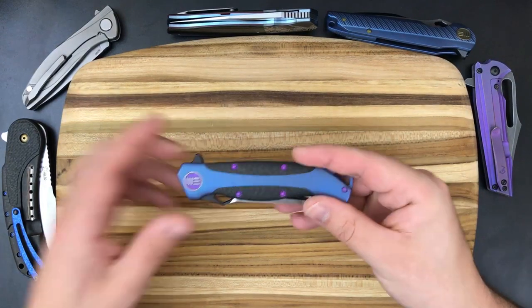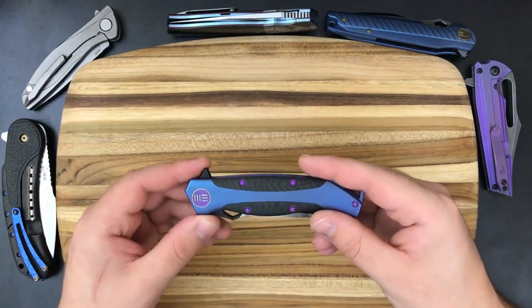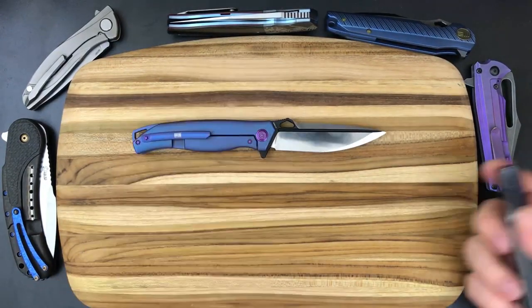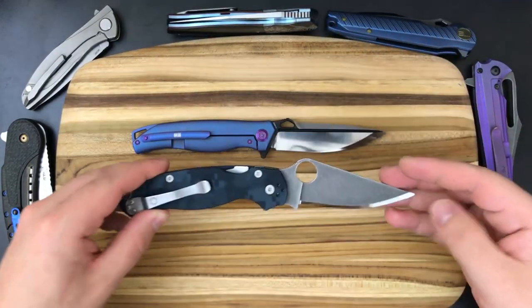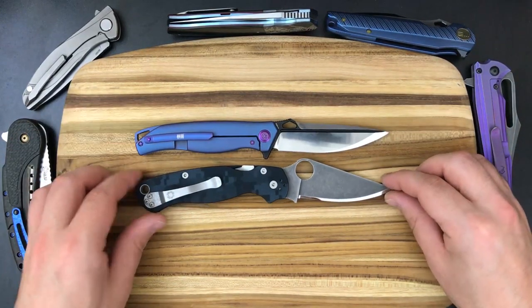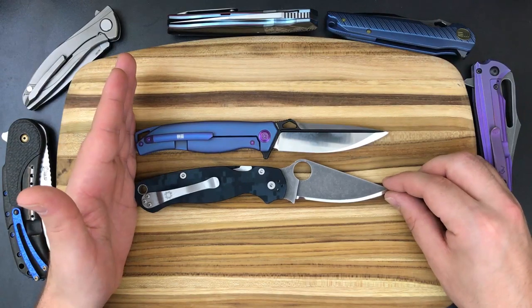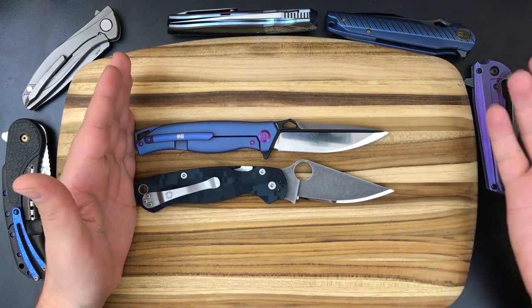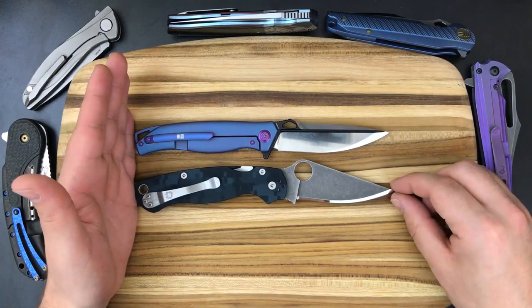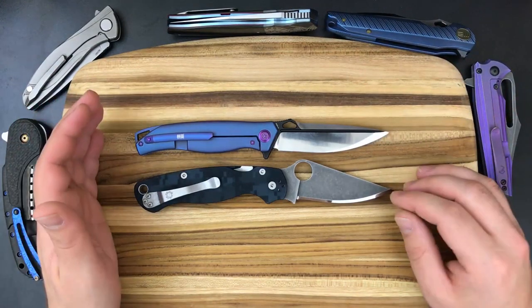Real quick — something I'm going to edit into this video: I forgot to do the size comparison. I picked up a Paramilitary 2 so we can see the size comparison between PM2s and my other knives. Because this was the first knife I had the PM2 around for, I completely forgot. So this is just going to get popped right into the video wherever I find a spot for it. But here is the size comparison with the PM2.